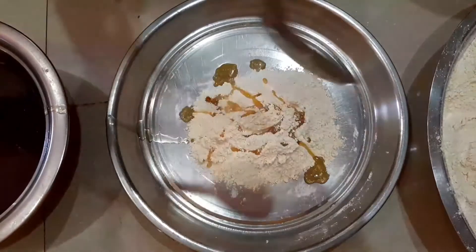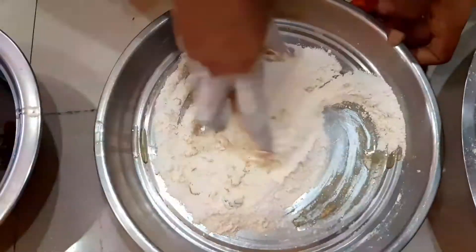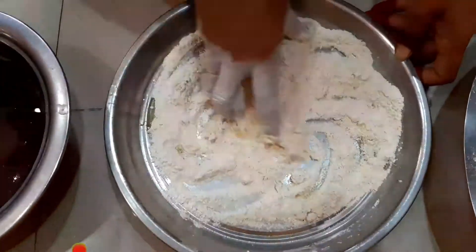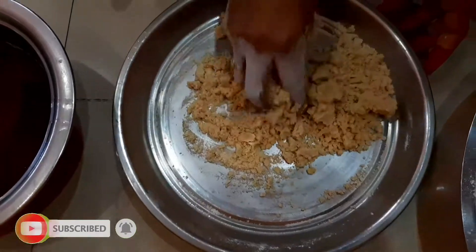Add 2 ingredients in a plate and add 2 tablespoons of ghee. I will use the oil to dry.